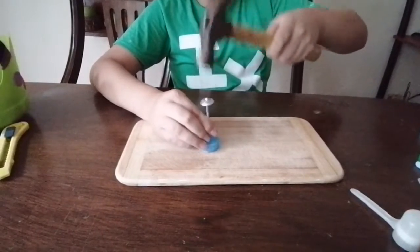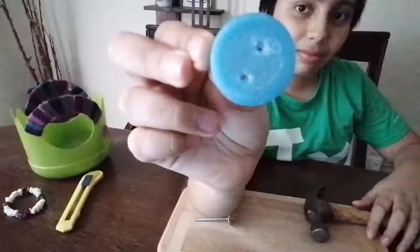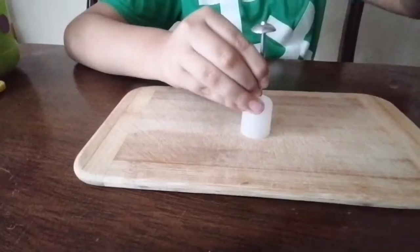Let's dig a hole in the cups. In a single cup we are going to make 2 holes.